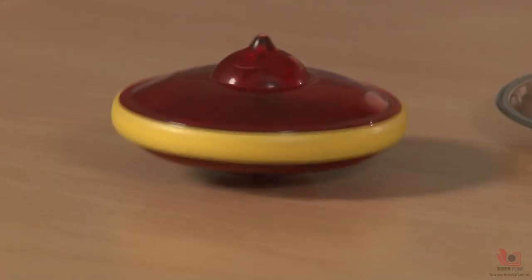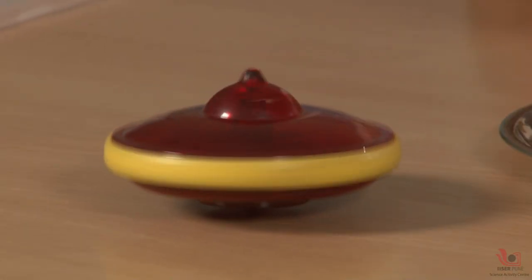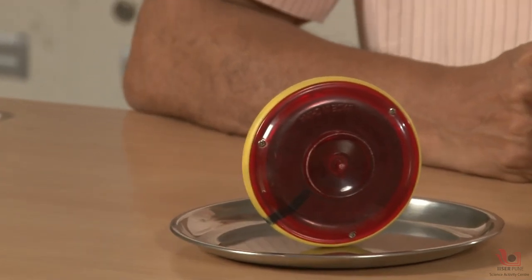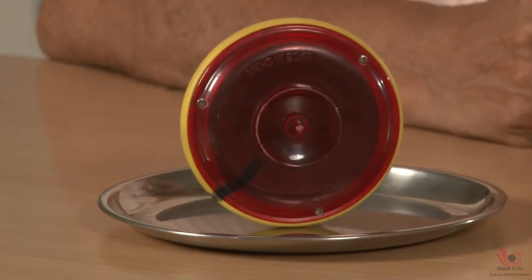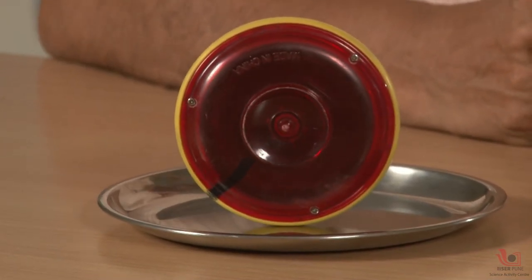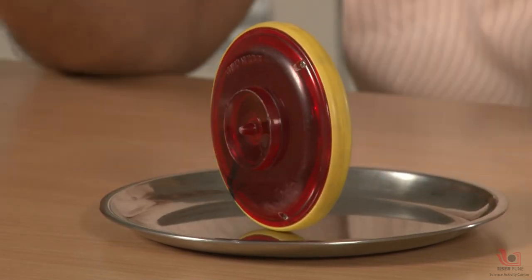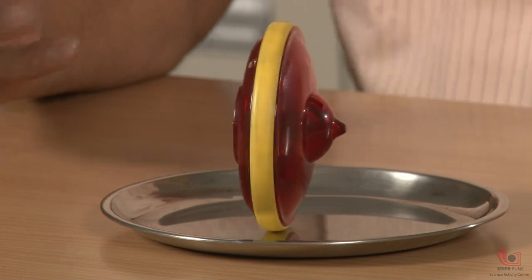You can see the top is spinning. This top has a very special property — if I keep it vertical, it remains vertical without falling down. The question is why it remains steady. It remains steady because the inside wheel has a large moment of inertia and speed.